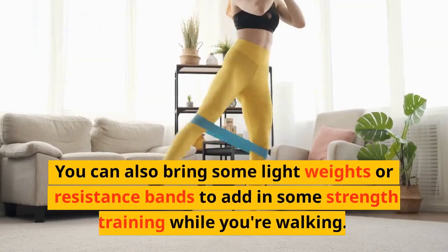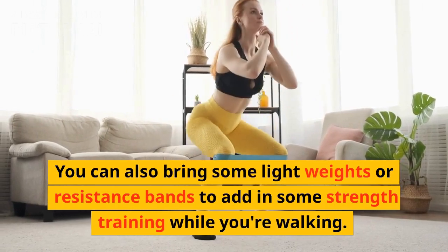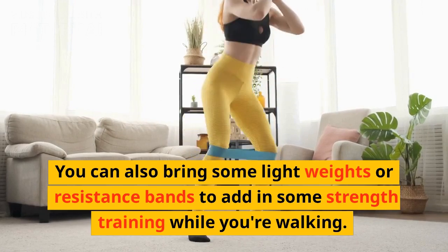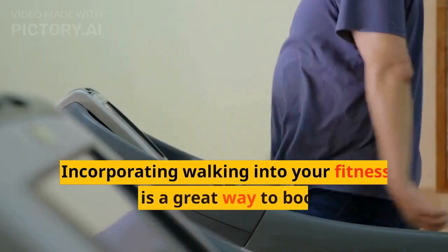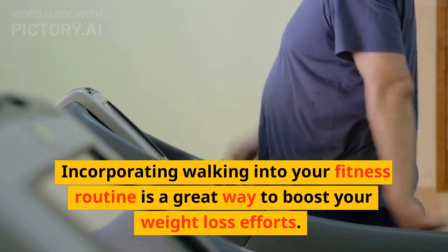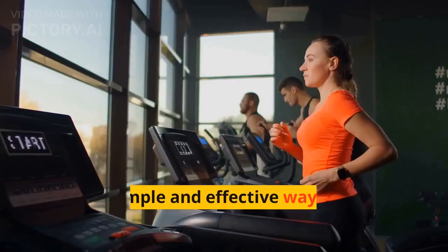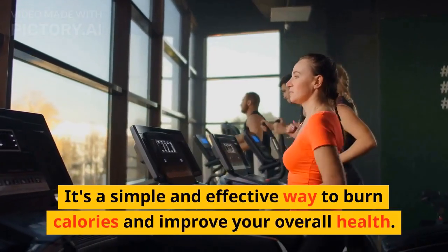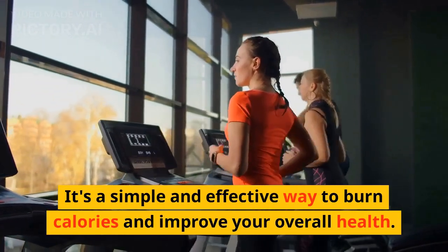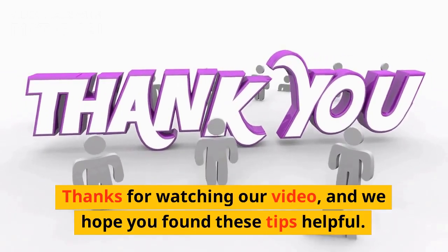You can also bring some light weights or resistance bands to add in some strength training while you're walking. Incorporating walking into your fitness routine is a great way to boost your weight loss efforts. It's a simple and effective way to burn calories and improve your overall health. Thanks for watching our video, and we hope you found these tips helpful.